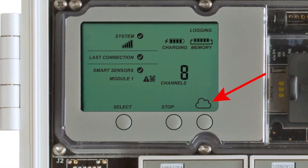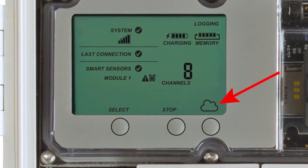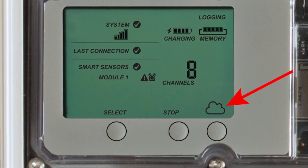This button with the cloud is used to connect the station to the HoboLink website to synchronize configuration changes and upload the latest data.